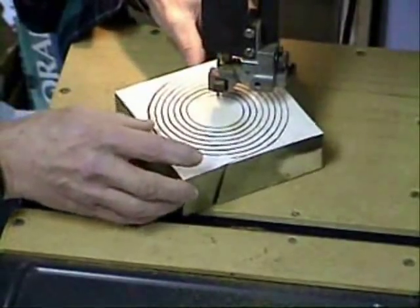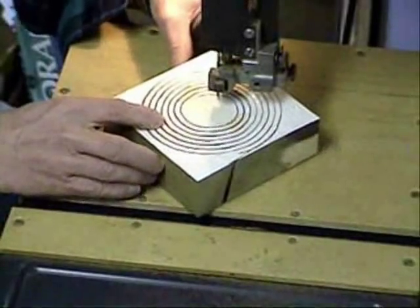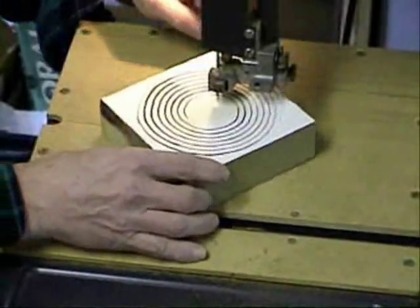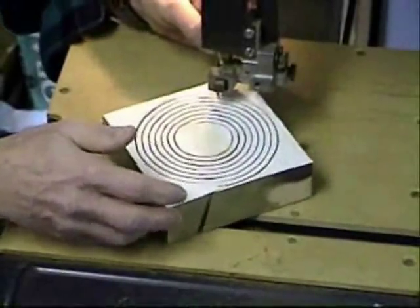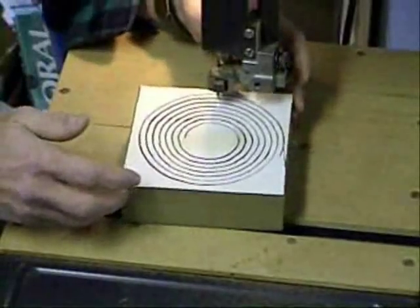Now that you've reached the end of the pattern, very carefully start backing the board out following the cut you just made. Be careful not to pinch the cut channel and bind up on the blade. Once you've cleared the cut, turn off your saw.